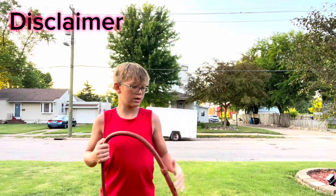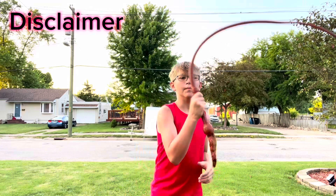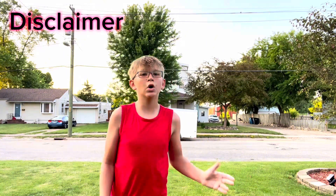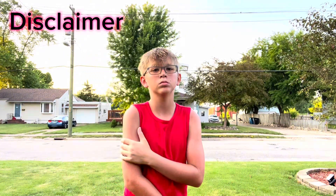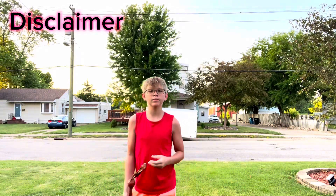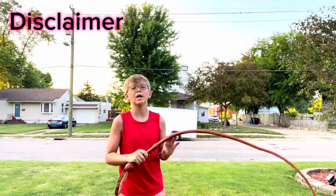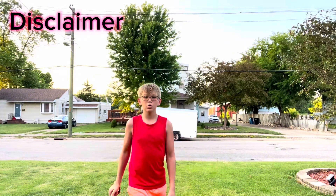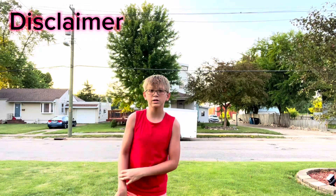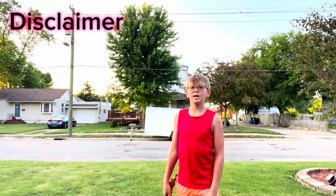I forgot to say this during the original take, but when you're learning — you can see I'm wearing shorts, no hat, and no sleeves — but when you're learning, or even just practicing, you should absolutely wear pants, long sleeves, a hat or something, and eye protection. Because this thing doesn't feel good when you get hit by it.